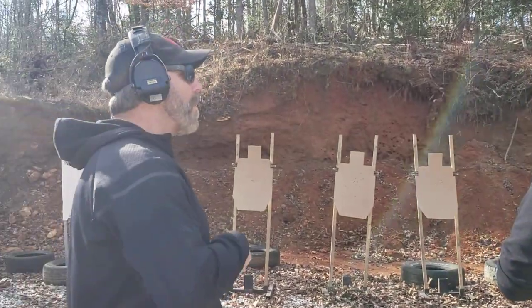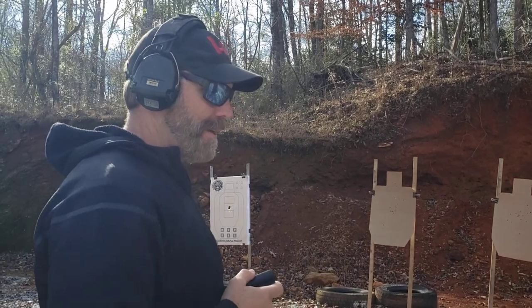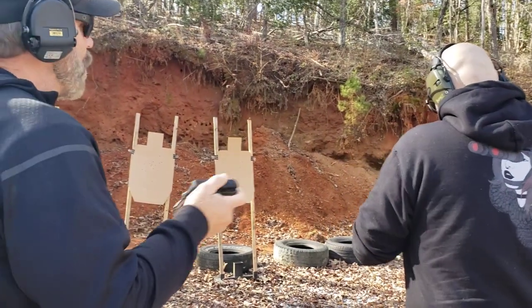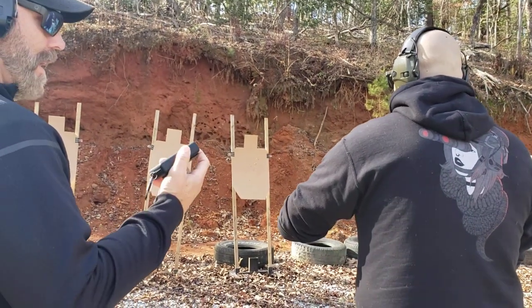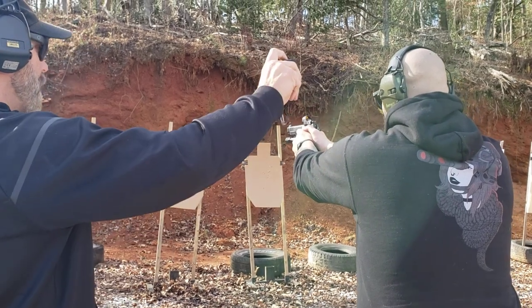Okay. Now don't throttle yourself back — just shoot the drill. Okay, like I said, the accuracy is not nearly as important. You're seeing the dot, everything's good. But let yourself go at your physical speed. Nobody else. Okay? Aim in when you're ready. Standby.